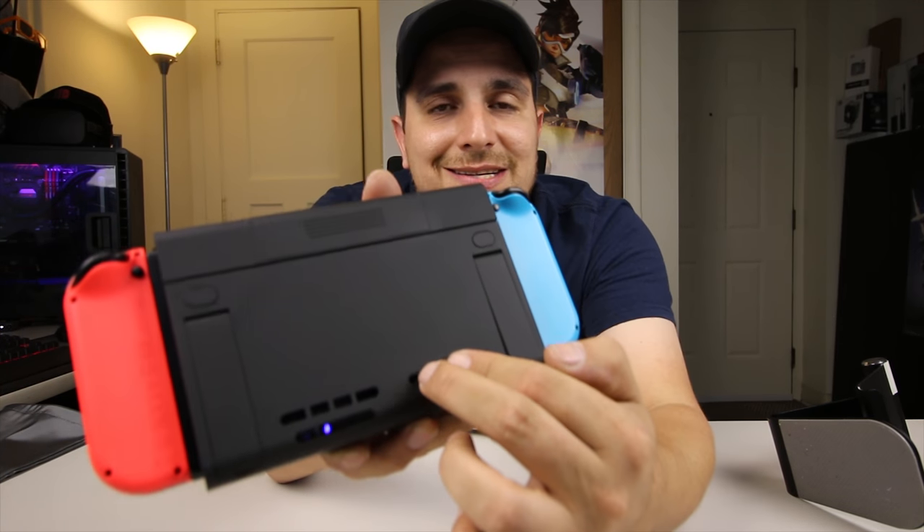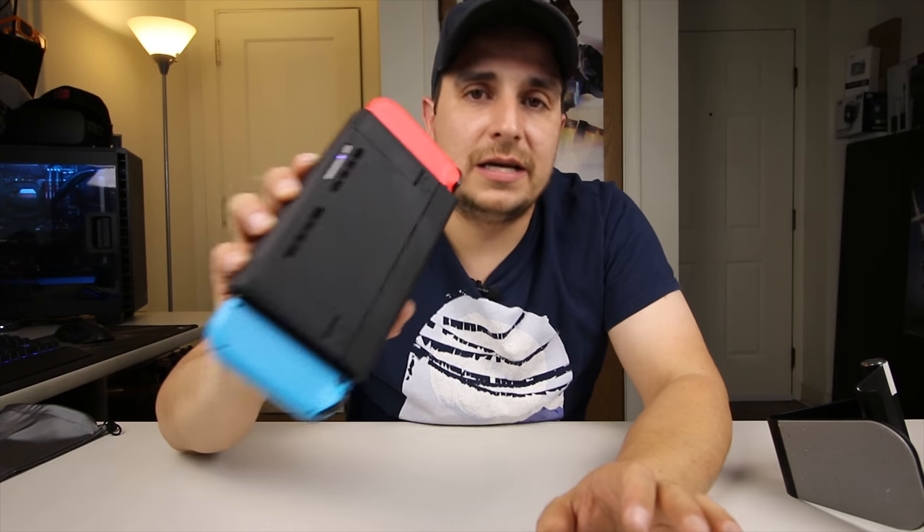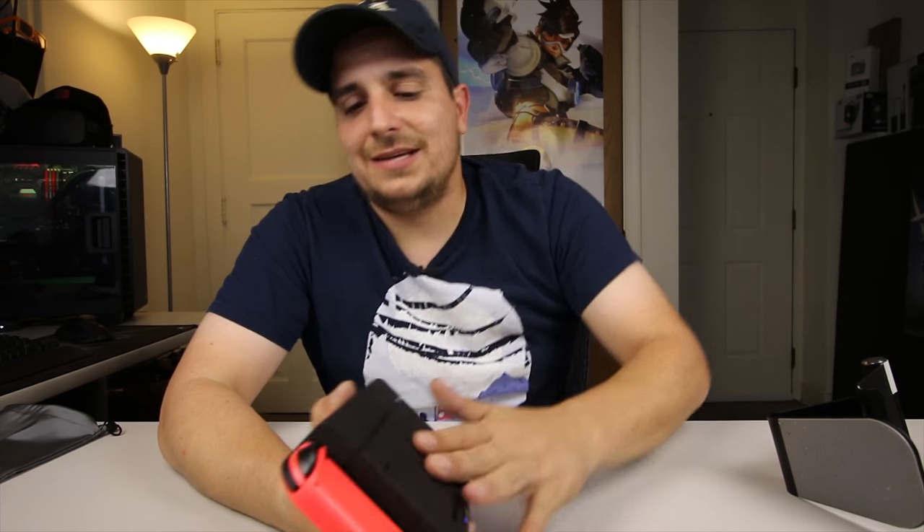There are intake vents where the air sucks into the bottom of the Switch, and the exhaust blows out the top. You'll see that we do have cutouts for both the intake and the exhaust vents on this, so you do not have to worry about this thing overheating your Switch while it's in the case.